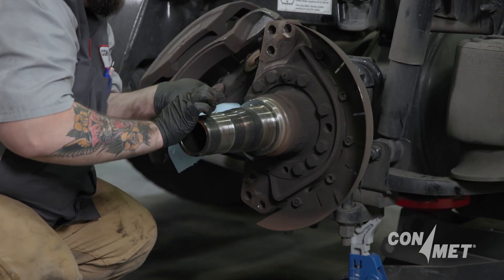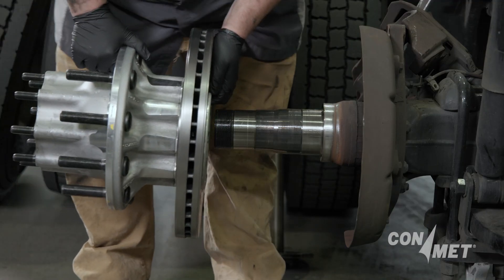Once the entire length of the spindle journal is thoroughly cleaned and free of debris, you are ready to install your hub assembly.